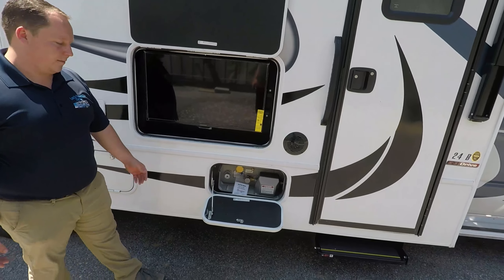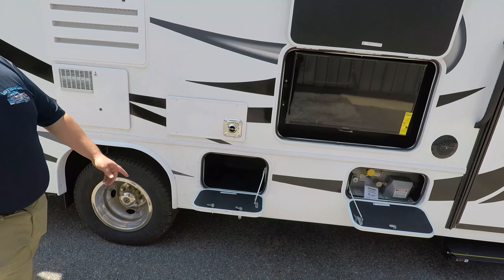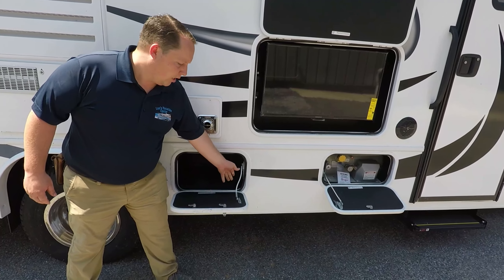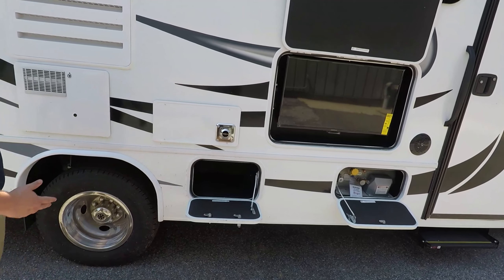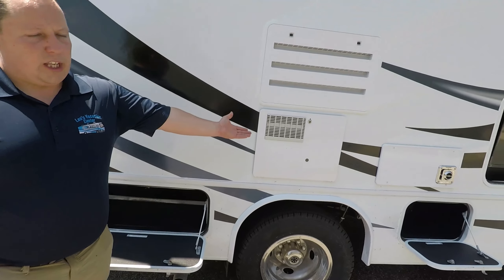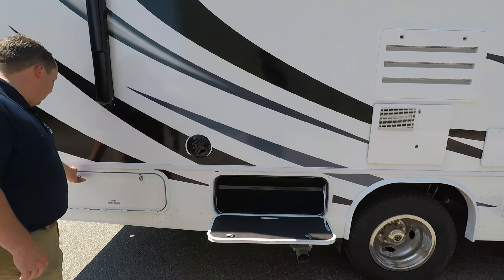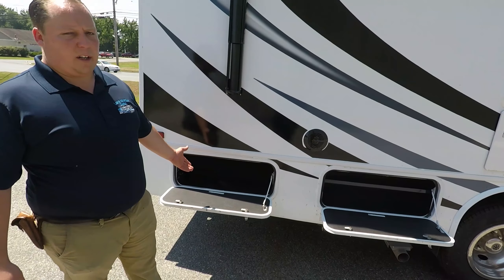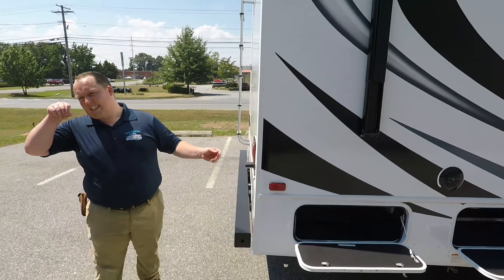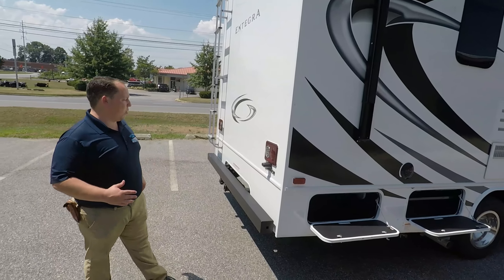Right here is your propane tank, there's a little bit of storage, and notice how Integra Coach finishes this — it's more expensive for them to do that, but it's a really nice touch. You have a six-gallon DSI water heater and a little bit more storage. Now you're not going to get a ton of exterior storage on this thing, but this isn't a motorhome designed to have a ton of exterior storage — it's appropriate for this size.